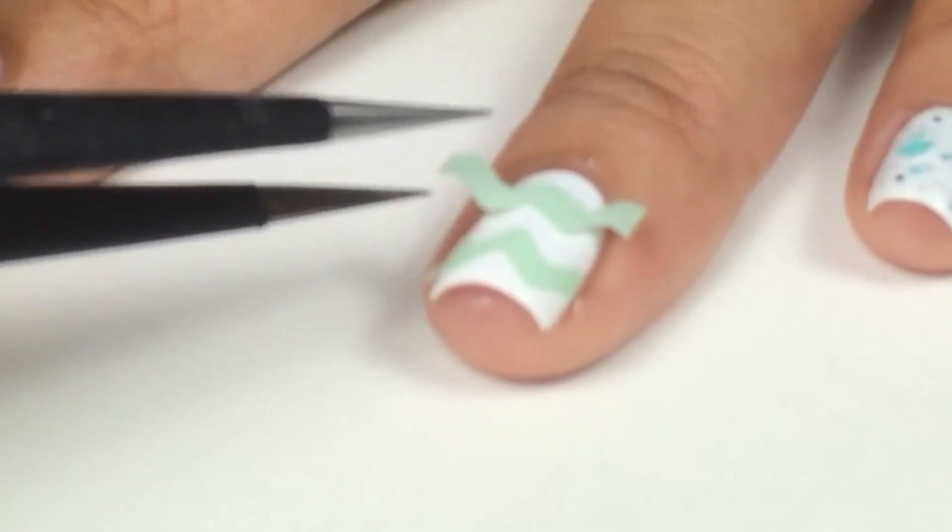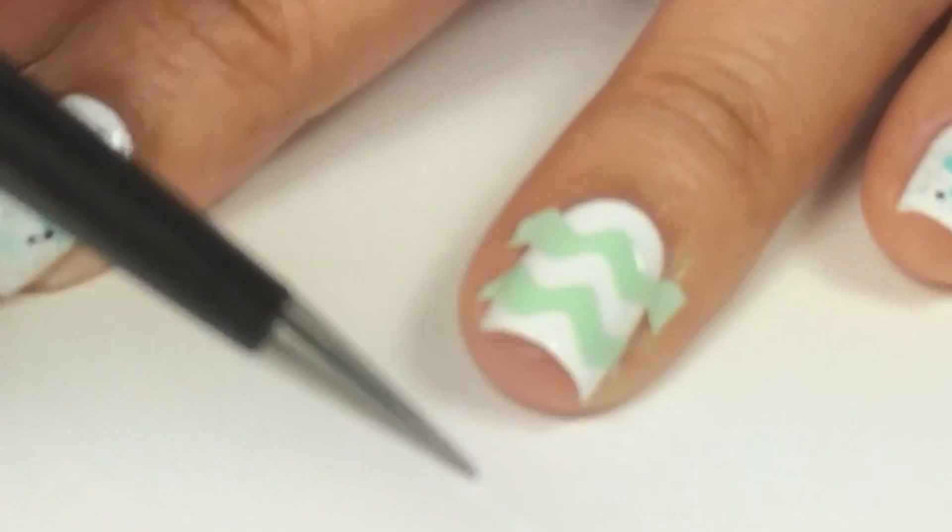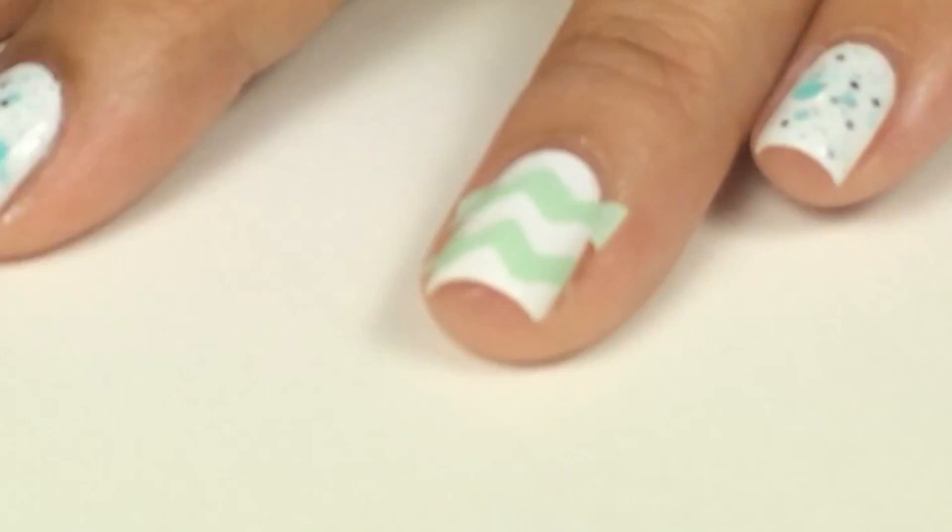To apply my second chevron sticker, I'm going to line it up to the bottom so it creates that chevron pattern. Again, peel off the clear plastic.